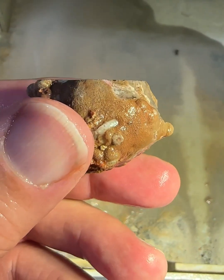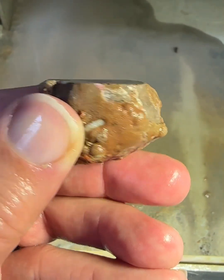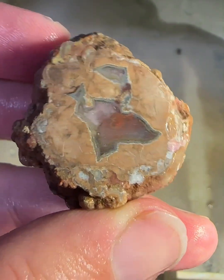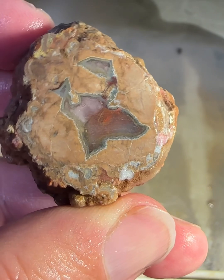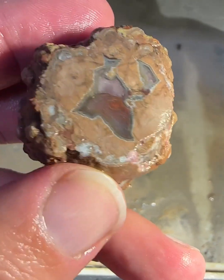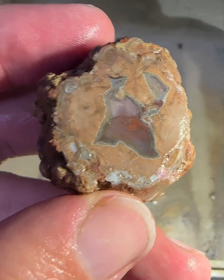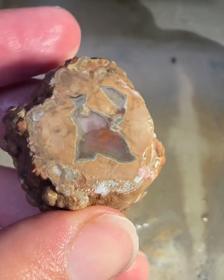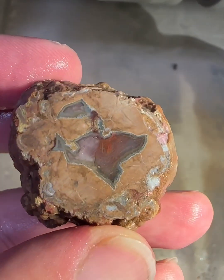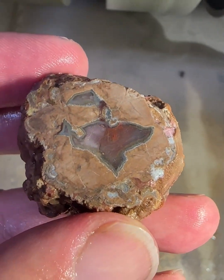So here we are, not quite halfway but getting closer, and you can see we're really exposing a lot more of that center there. Got the typical Baker Ranch kind of gray outline with a little bit of red on the inside. It's looking to be actually a pretty decent rock, so I guess this is a good experiment to do this one on. Let's keep going.